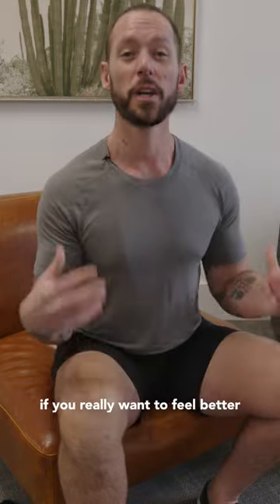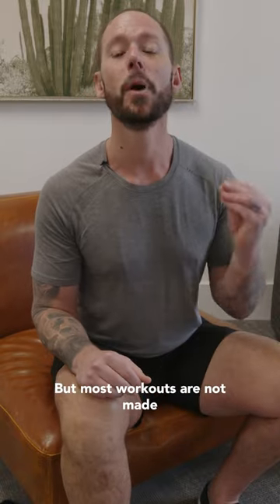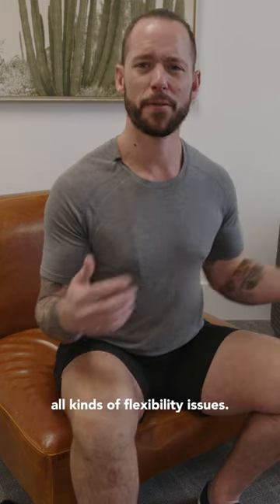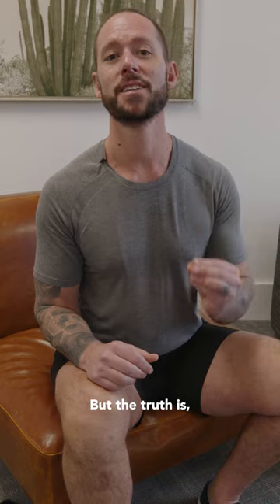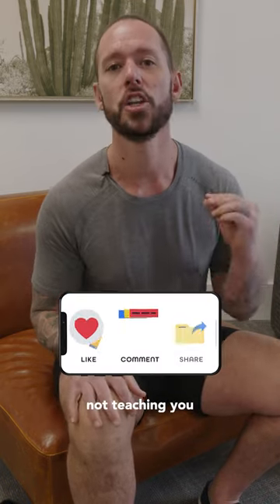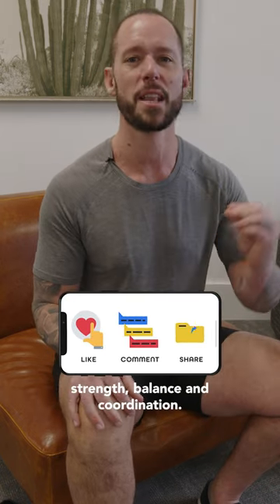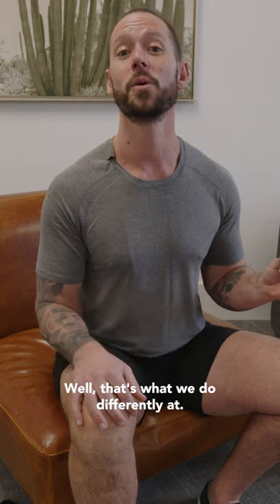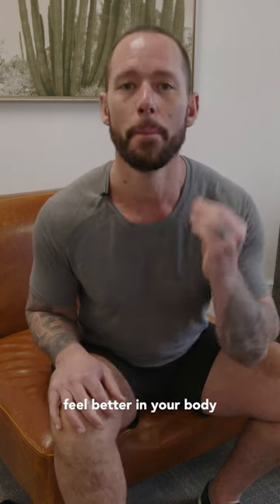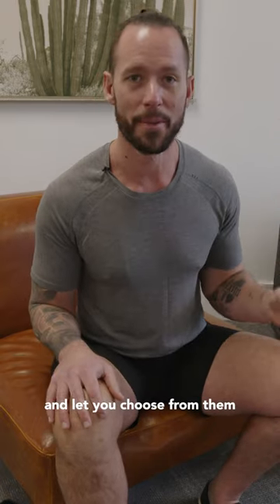Before you go — if you really want to feel better in your body, you probably think you should work out. But most workouts are not made for people who are tight, have injuries, or have flexibility issues. That's because most workouts focus on pumping muscles and burning calories, not on teaching you how to move better or gain more flexibility, strength, balance, and coordination. That's what we do differently at We Shape.